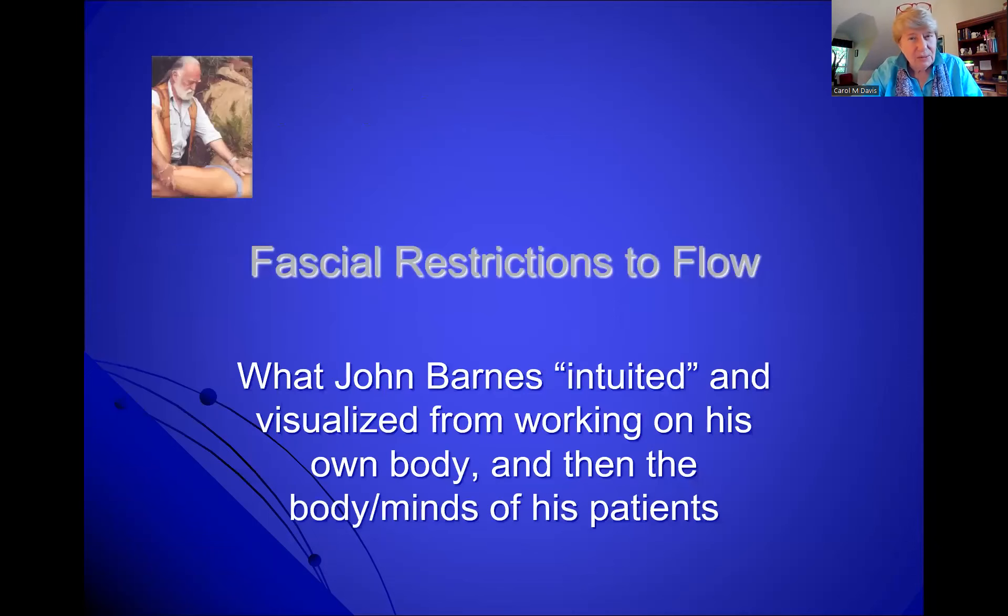Now let's talk about Barnes' myofascial release. John realized right away that fascial restrictions inhibited the flow of this energy — fascia is a living crystal web of flowing energy. He would go into a kind of meditative state and intuit what was happening under his hands. When he saw the Gimbarteau movie in 2007 at the first International Fascial Research Congress, he said: that's what I pictured happening under my hands back in the 70s. Here John is demonstrating compression and tension in his body — pressing down and helping to get some tension to open up fascial restrictions.